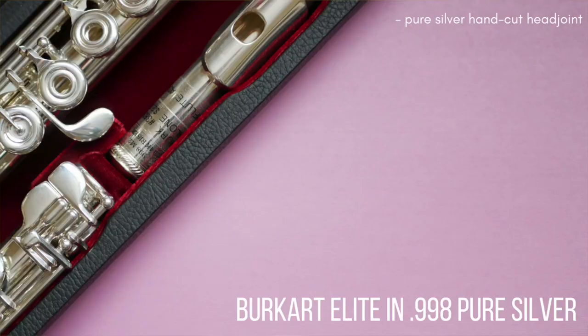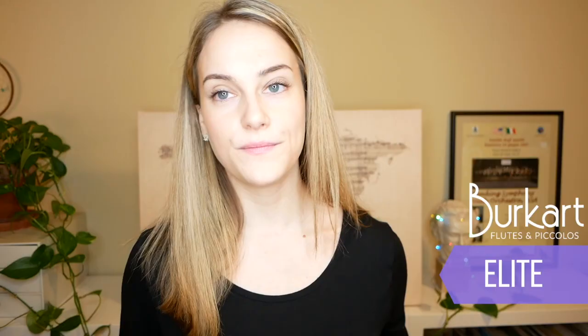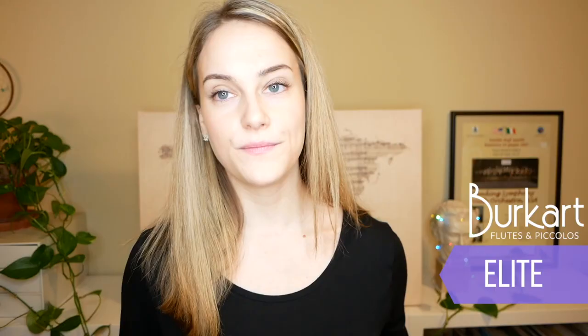First up, we have the Burkhart Elite Flute in .998 sterling silver. This flute has a pure silver hand-cut head joint with a silver lip plate and riser, a pure silver body with a sterling silver mechanism, soldered silver tone holes, French or open-hole keys, an offset G, a split E mechanism, a C-sharp trill key, a B-foot joint, and a gizmo key.